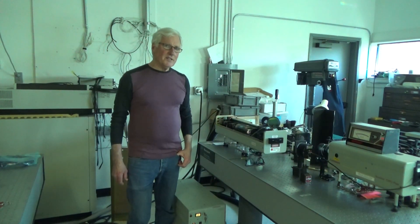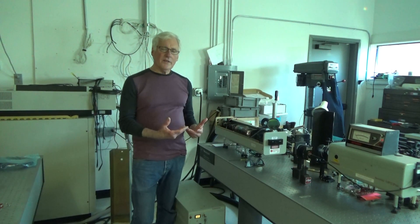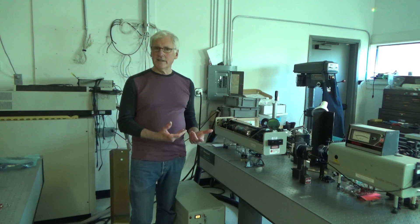Hi, my name is Dean. In this video, I'm going to be showing you how to observe and correct the beam quality of the output of a Continuum SureLight YAG laser.